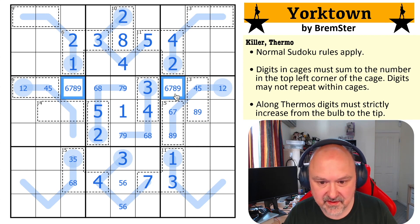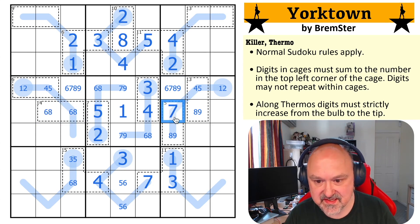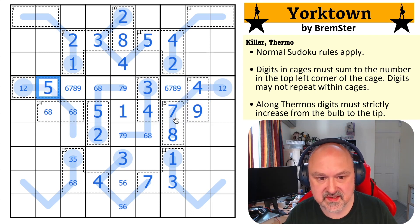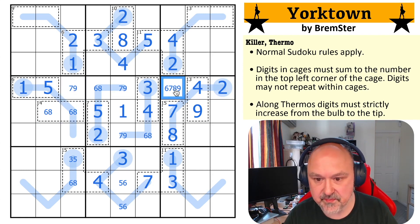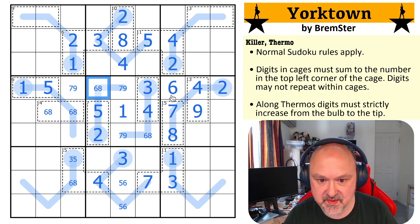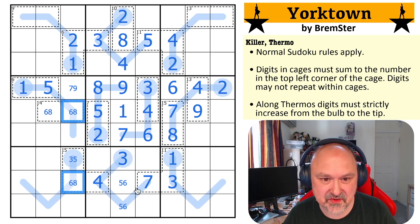Wow, this 14 cage can't have a five in it now. So this must be six, eight, which means this is the seven and this is the eight and this is the nine. And this is the four, which makes this the five and this the one, which means this is a two. I vaguely remember the six, eight here takes six and eight out of here. This is seven, nine — I've got a seven, nine pair. I take the seven, nine out of there. This eight makes this six, which makes this eight. This eight makes this nine. This now becomes seven and six.